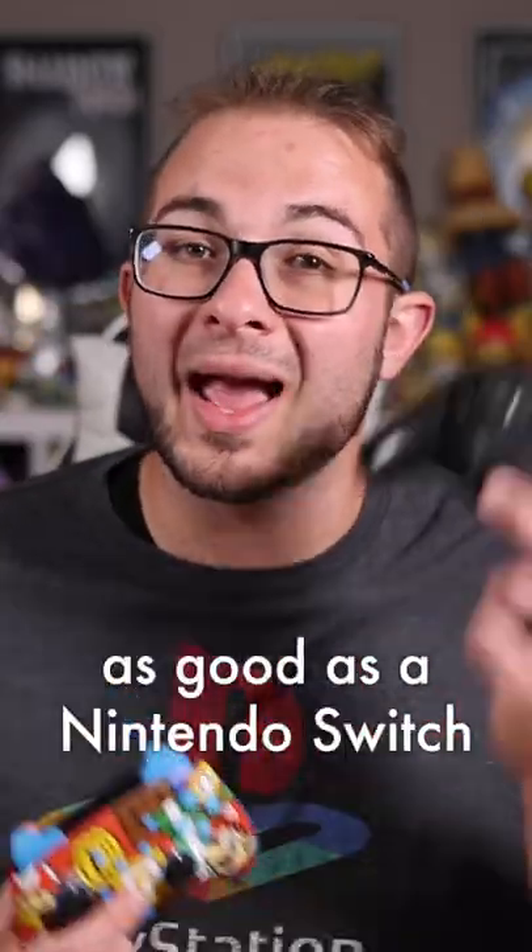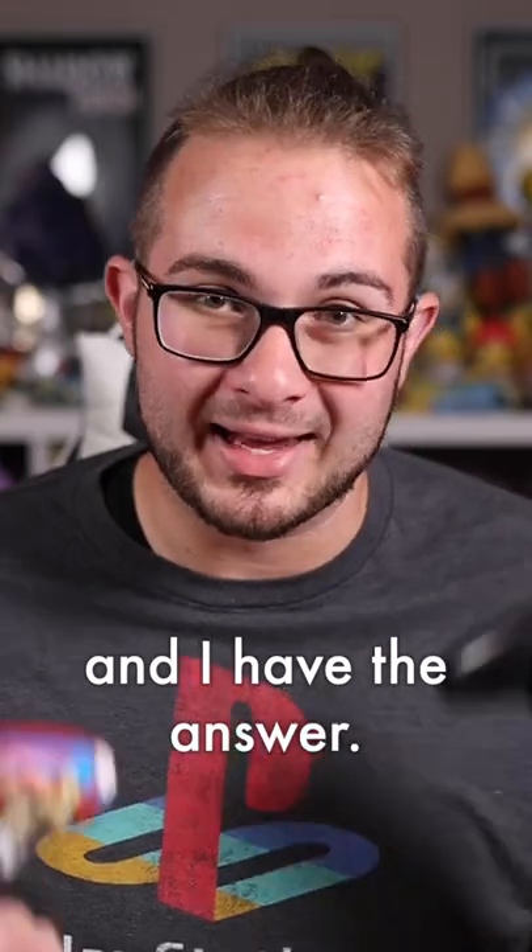Is the Power A enhanced wireless controller as good as the Nintendo Switch Pro Controller? I've tested them both out and I have the answer.